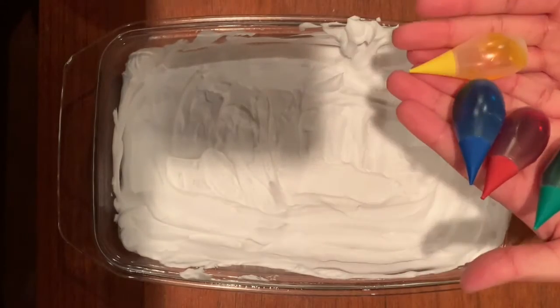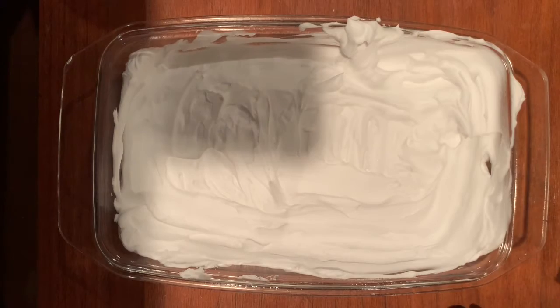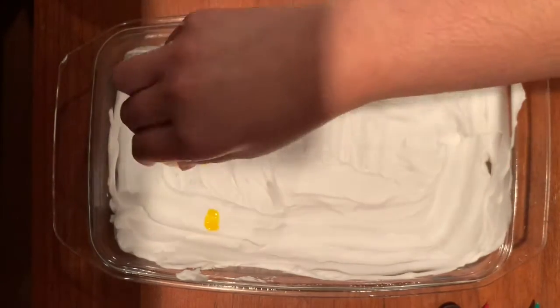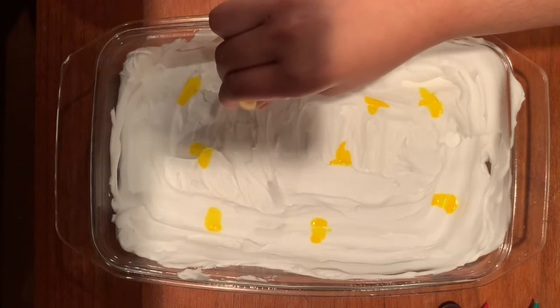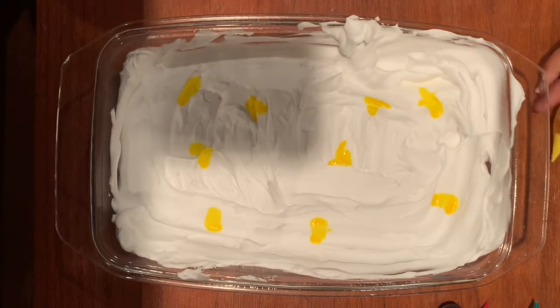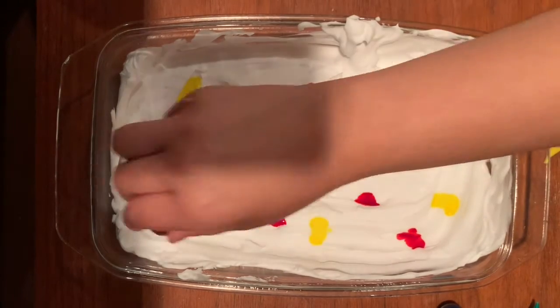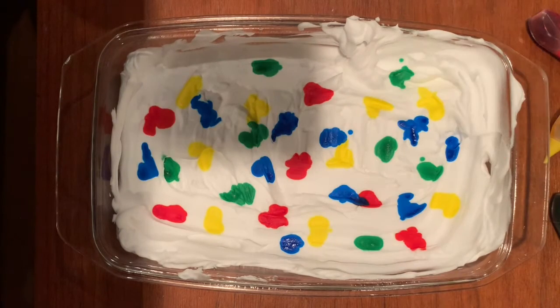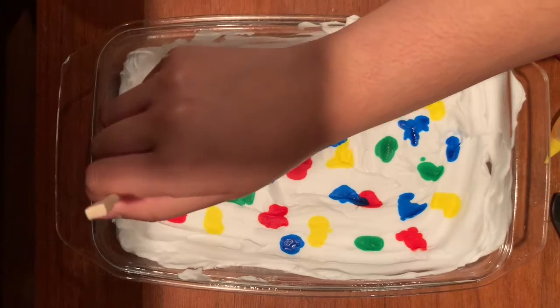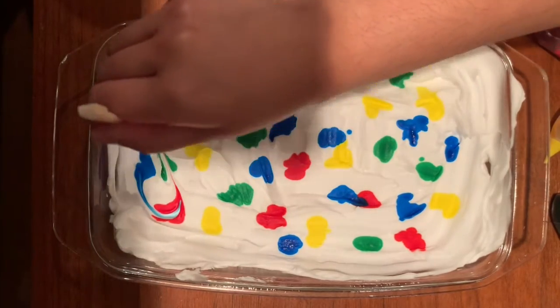I'm going to use red, yellow, blue, and green, and add little dots to the shaving cream. There doesn't have to be a real pattern to it — you can really just put them down randomly. I usually space them about a few centimeters apart.